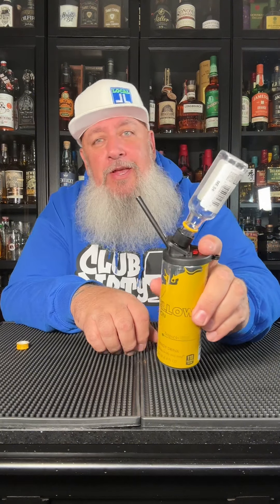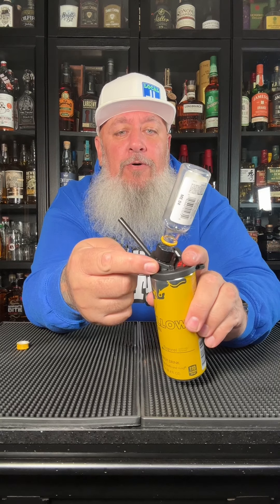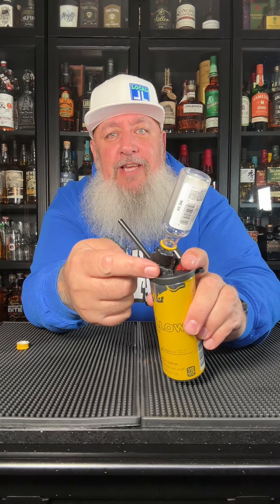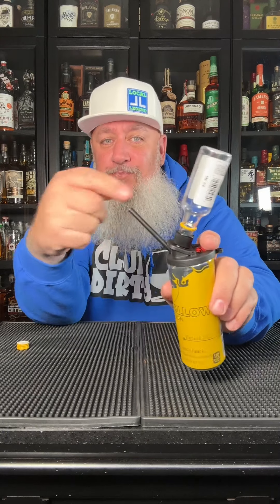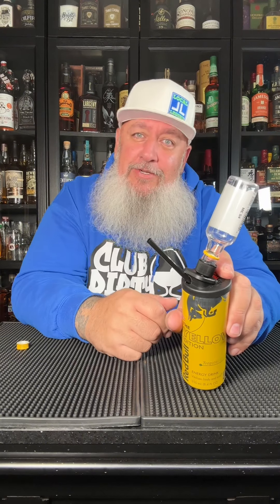Definitely check that one out. Like I said, if you're watching this on TikTok I'll link it down below. I'll also tag Justin Time NOLA so you can drop him a follow. He's also got a double barrel version where you can put two airline shooters on there. Definitely check him out — thanks for watching, cheers!